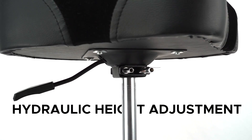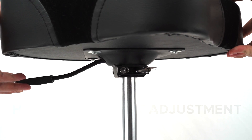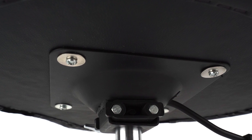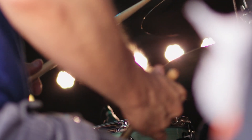The ST 700 has a saddle-shaped seat larger than the ST 500 and ST 600, with hydraulic height adjustment that is safe, reliable, and quick. It has an adjustable height of 17.7 to 23.6 inches and a shock-absorbing drum bass, making it perfect for drummers. We believe our drum thrones are suitable for both beginners and professionals.